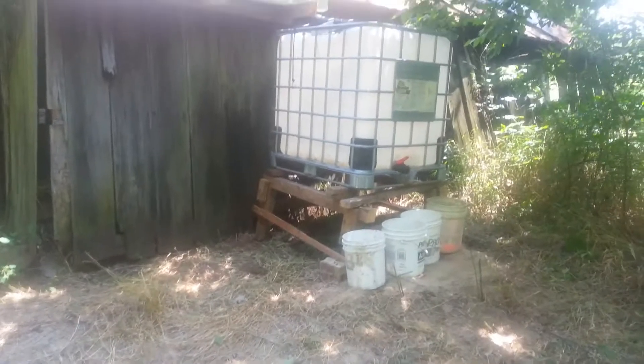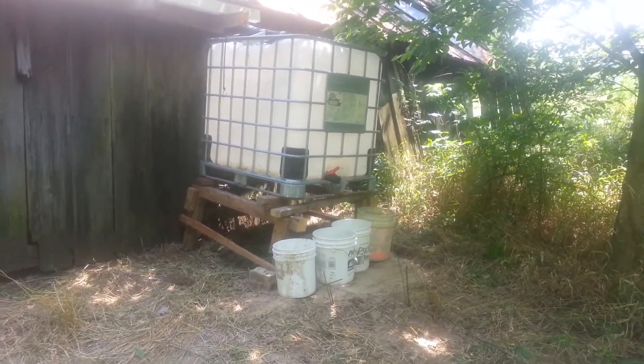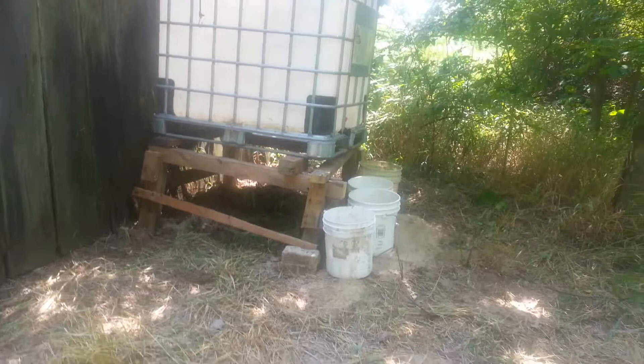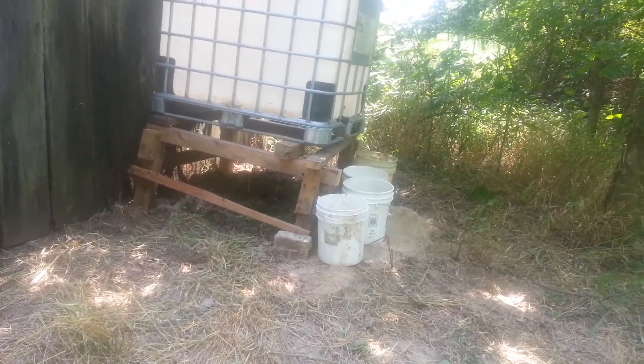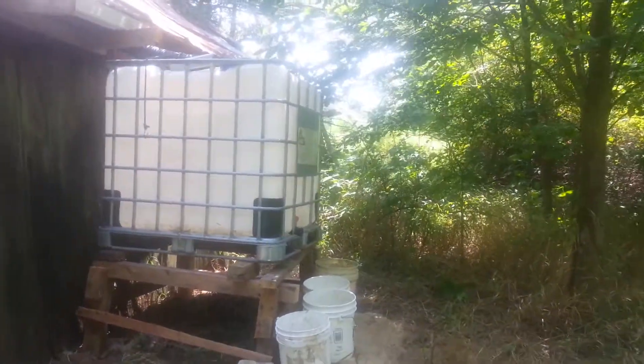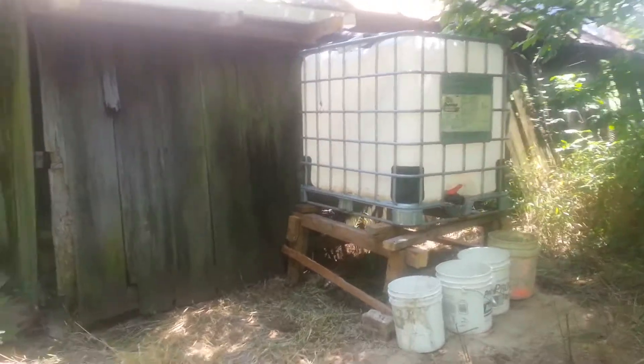Hey guys, finally I got my project done. Got my tank up. Built a shaky stand out of all this old wood. So we'll see how well it works — hopefully it can withstand the weight of 250 gallons of water.